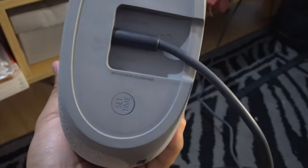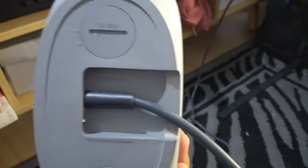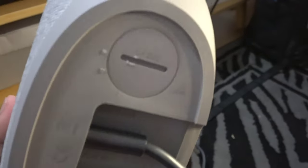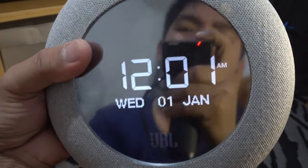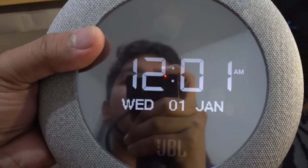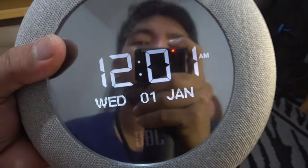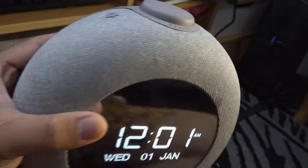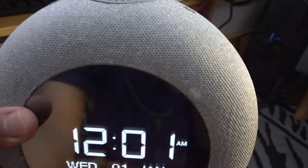I didn't know what that button was for at first, but it's for setting the time. Here's the bottom of the speaker, and the front — it's really nice looking. It's like a mirror, and from there you can see the time and date. It's really amusing. The color we got is gray, which looks good. We also saw a color block version online which is also nice.